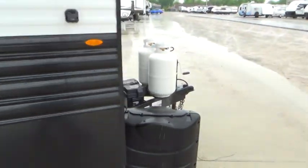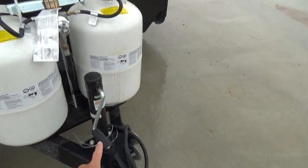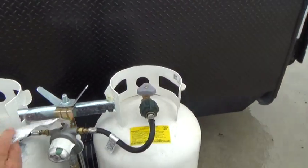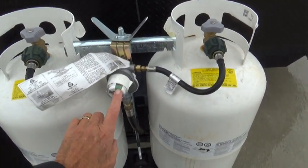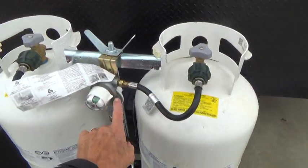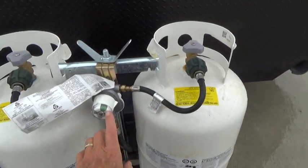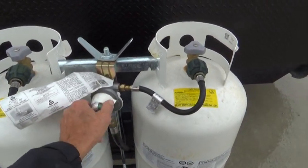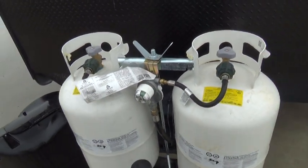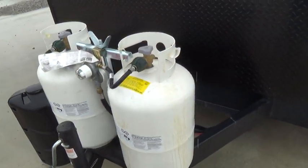As we come on around to the front of your unit, you have your hand jack, and then you also have your LP tanks. Your LP tanks are both full, and the green indicates that there's gas in the tank. This tank is being used first, showing the little arrow here. So when the tank runs dry, this will turn red, and then you can manually switch it over to the other tank, which will have gas in it. Make sure you fill the empty tank right away, and that way you'll never run out of gas.